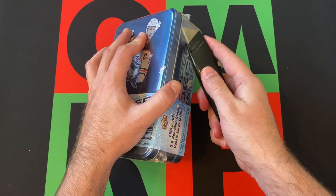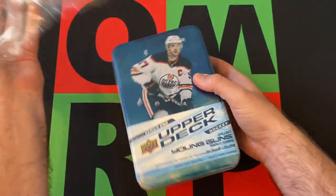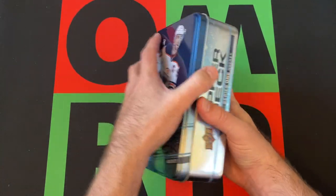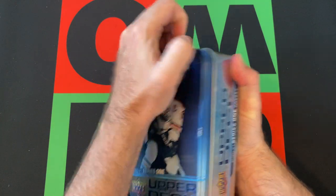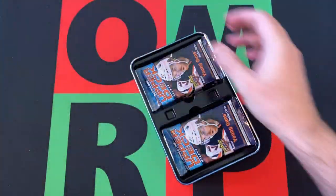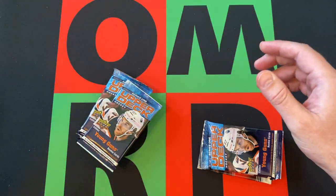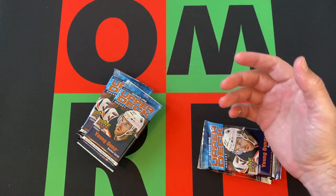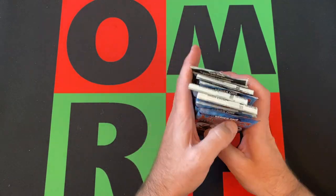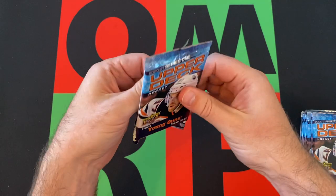I don't want to ruin the tin because the tin is pretty useful — you can save it for later, store some cards in it. It's a pretty nice tin. Let's jump into this. Now I can open the tin — it's like warp shut, there we go. A little protector there. There's all the packs. We'll save the tin for later. Here are our extra bonus glossy O-Pee-Chee cards. We'll save those for last. Hopefully we've got some good Young Guns and see if we can get anything else cool, maybe a hit of some sort.